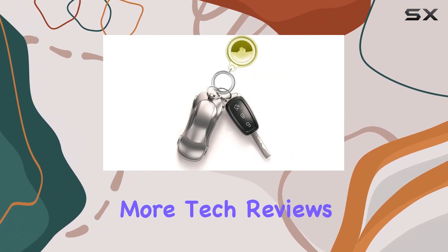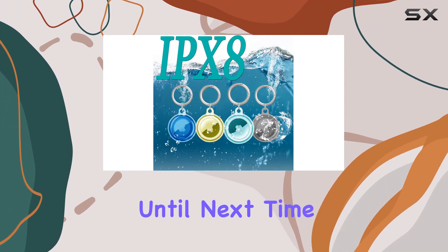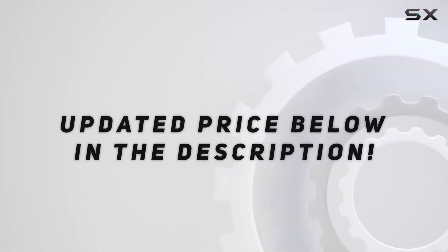Stay tuned for more tech reviews, and don't forget to hit that subscribe button. Until next time, take care. Check out the video description for updated price.